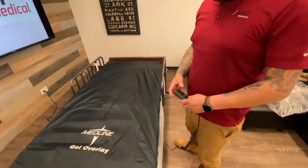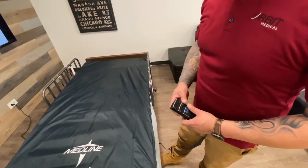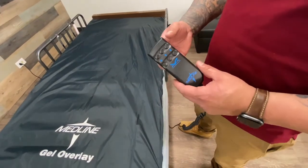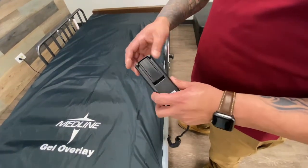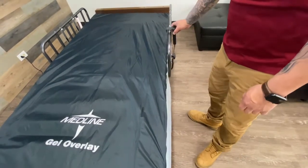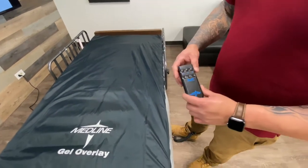Now that your bed is completely set up, make sure that your motor is connected to an outlet close to the bed. We're going to check the functions of the actual bed. This is going to be your hand controller — in the back of it you can always pull that out, push that in, and it's easier for you to hang the remote on the side of the bed, whichever side you choose.